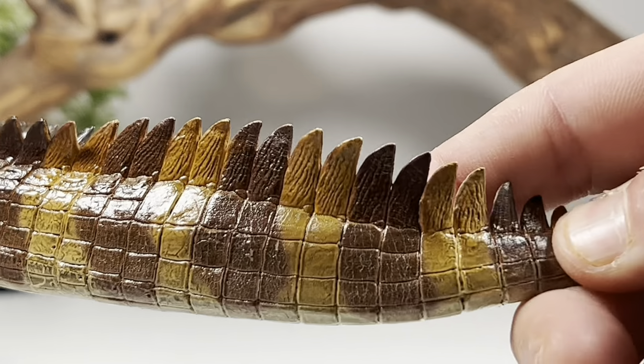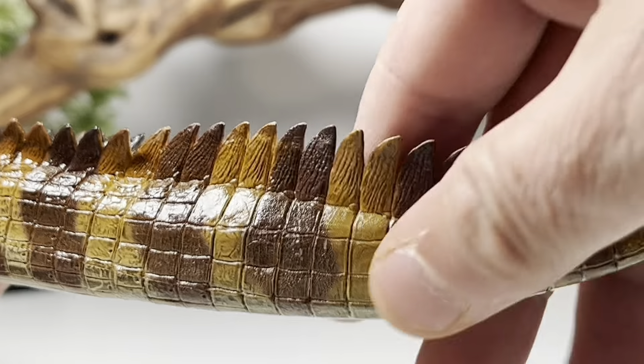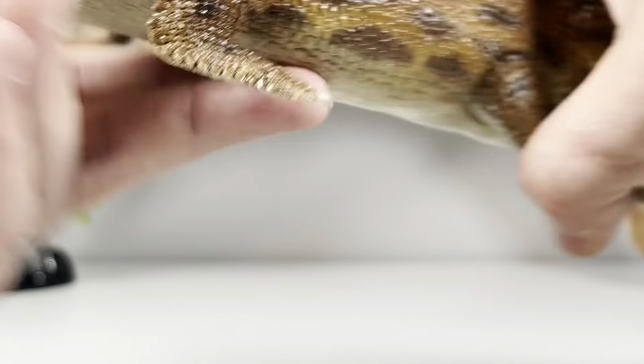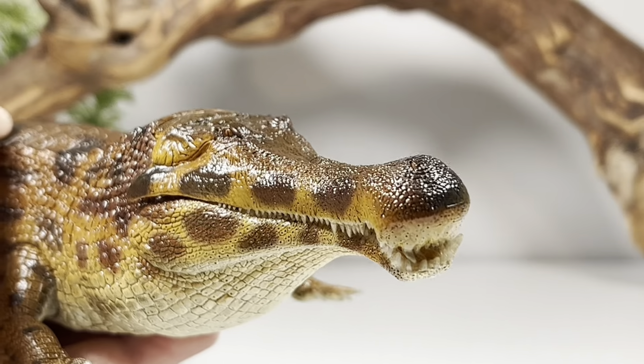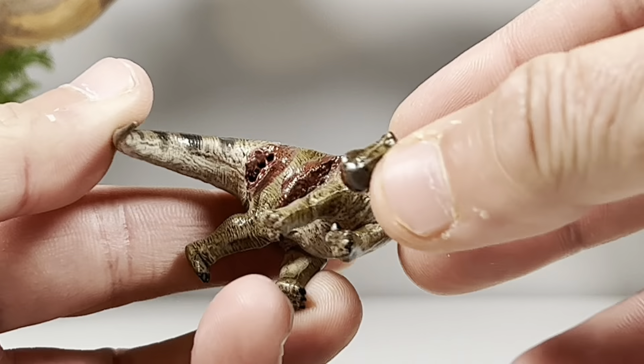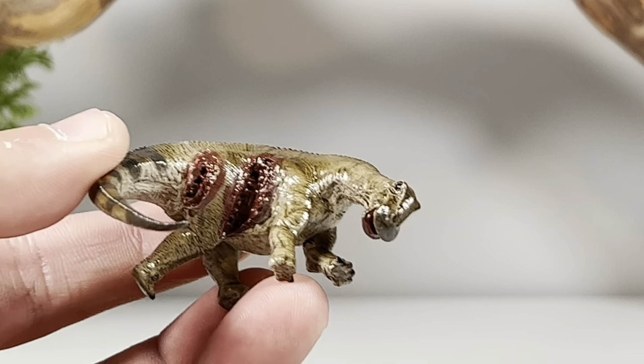That's probably my biggest complaint — the material used is really not the best for a bendy wire, as it's going to mess up that beautiful paint job. But let's take a look at probably my favorite thing about this figure: Rebor's second sauropod — or at least one of the first. We now have this dead baby Nigersaurus.